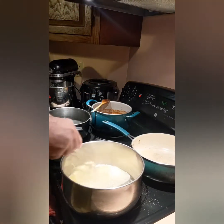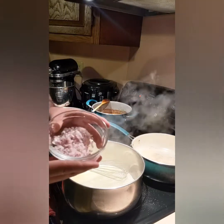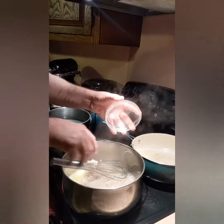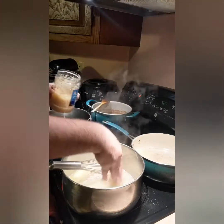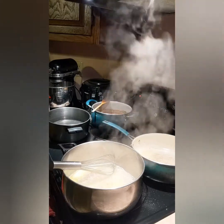So here I just have butter in the pan. I'm going to add shallots. And in here we are making an alfredo sauce. And garlic. I'm going to sauté that out a bit.